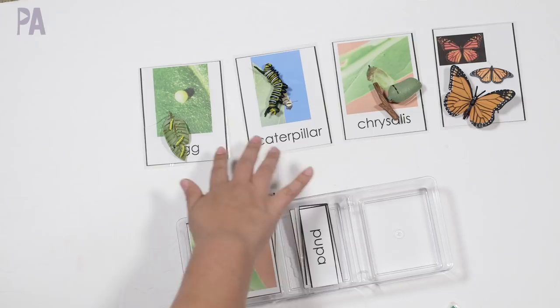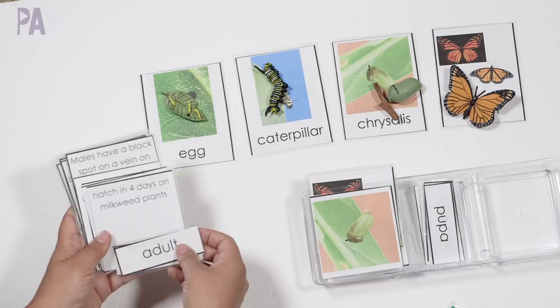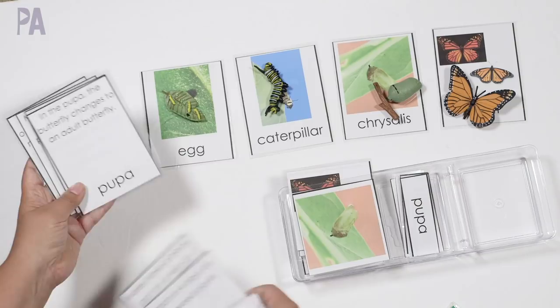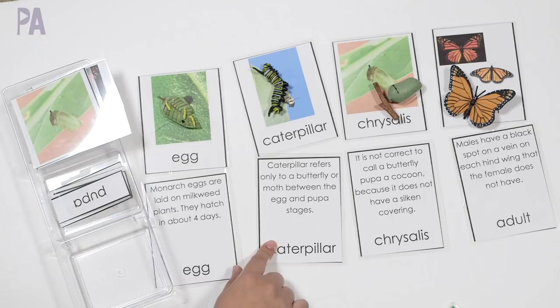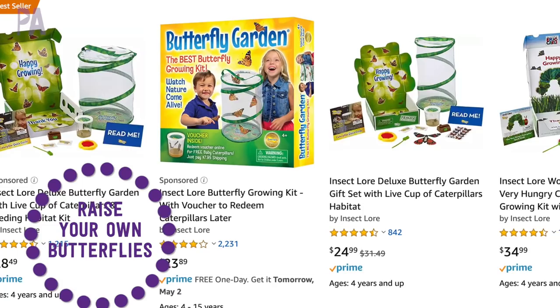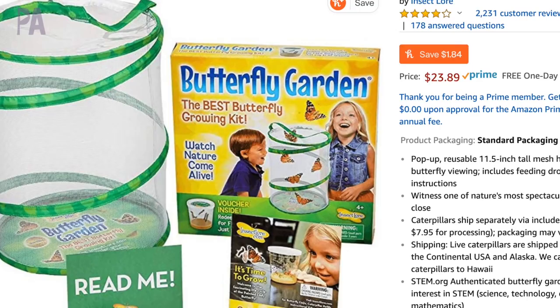You probably already know this, but if you haven't tried the butterfly growing kits and net sets, they are fabulous. I've definitely seen these in action — it's a great way to see the whole process and life cycle of a butterfly at home, and it makes it very, very real. I highly recommend checking out those kits. I'm going to put a couple of those in the store too.